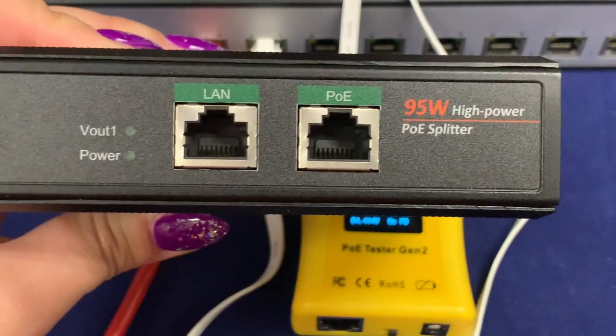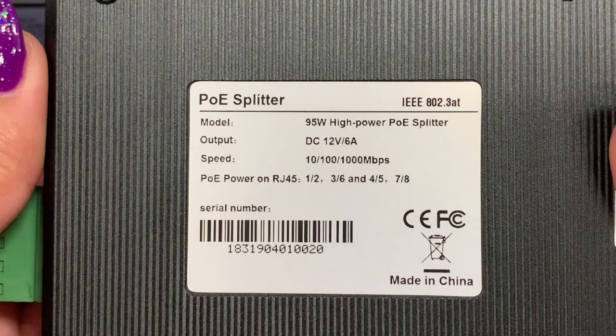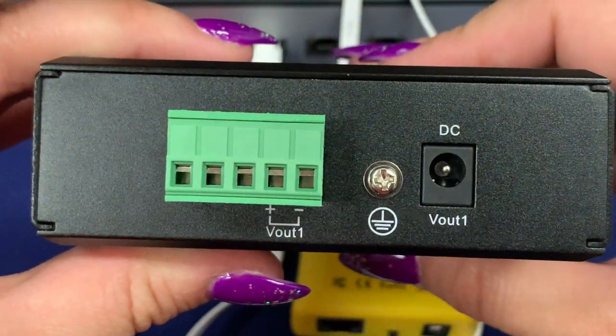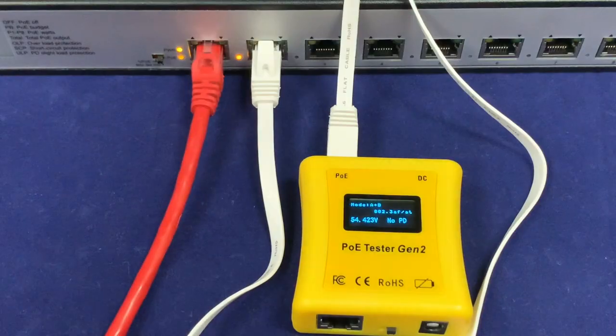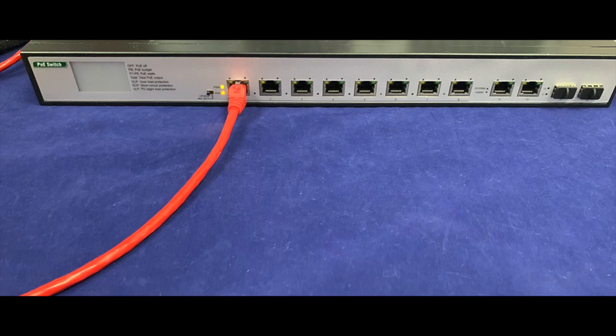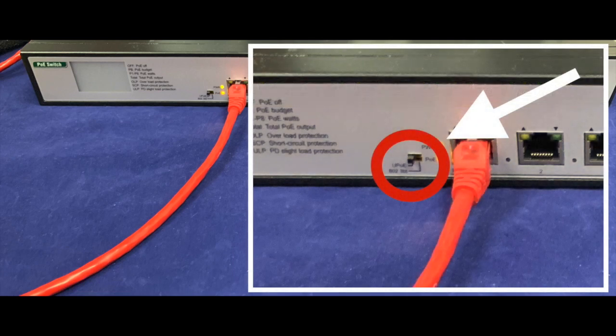Now I'm going to demonstrate how the tester can be used to test 802.3 BT power. To demonstrate this, I'll use one of our high powered PoE splitters, which can output 12 volts DC up to 72 watts and accepts 802.3 BT or PoE++ power input. For my power sourcing equipment today, I'm going to use a GBTS-10-8-55V370W PoE switch, which can support 802.3 BT power for up to 8 devices. It supports either the pre-standard UPOE or 802.3 BT devices, with a toggle depending on which type of power you're testing.